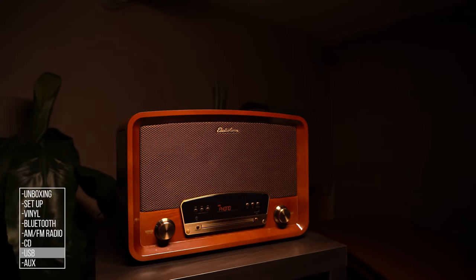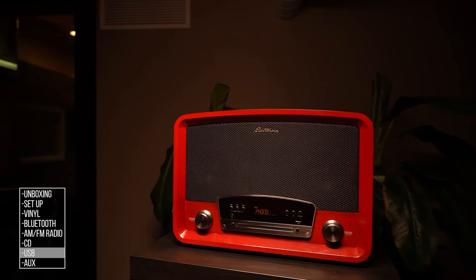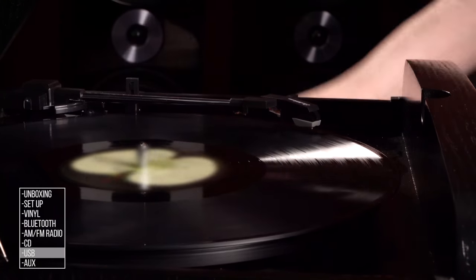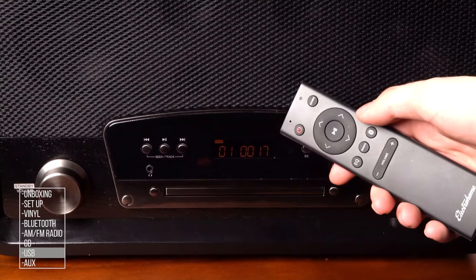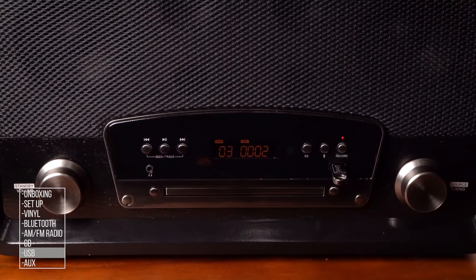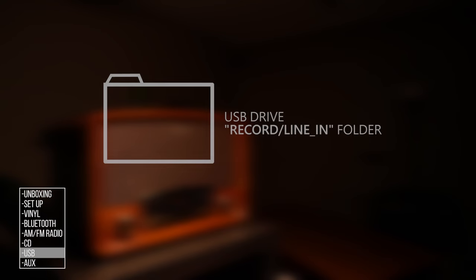The Electrohome Kingston can record to USB from records, CDs, or devices connected with Bluetooth and 3.5mm AUX. To record from a record, AUX, or Bluetooth, select the audio source with the source button, insert the USB thumb drive into the USB port, start playing your music, and press the Record button to begin recording. The recording LED will flash red when recording is in progress. To record songs as separate files, press the skip button on the front panel or right arrow button on the remote to split the track, allowing you to separate songs without stopping the recording completely. When you finish recording, press the Record button again to end the session. Your files will be saved on the USB drive in the Record Line In folder.